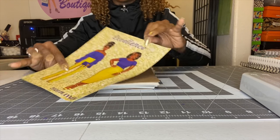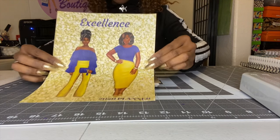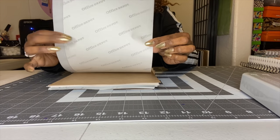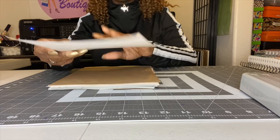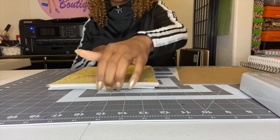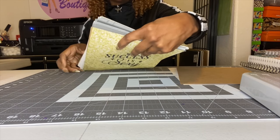Let me show you the cover. The cover is sticker paper, which I got from Office Depot — they print it on sticker paper. Then the next page is the chipboard.